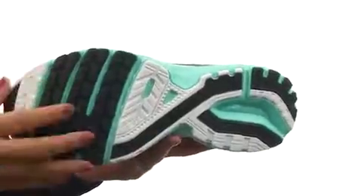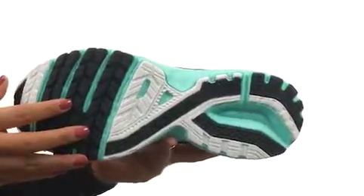Down at the bottom, there's HPR Plus that provides long-lasting durability in high wear areas of the outsole. Take running to a whole new level with the Launch 3 from Brooks.